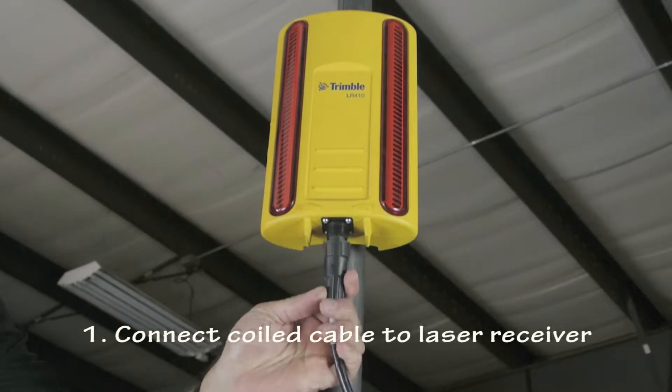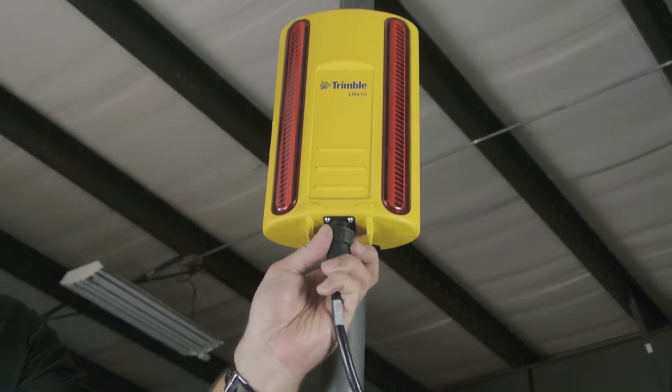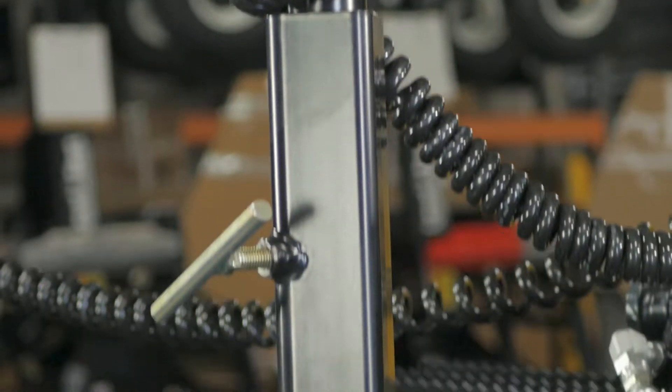Connect the coiled cable to the Trimble Laser Receiver. Be sure to wrap the excess cable around the receiver mast pole for additional strain relief.